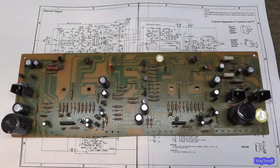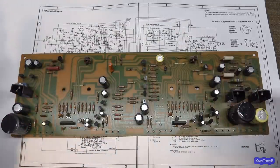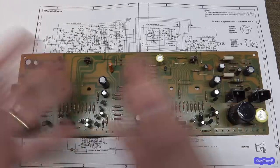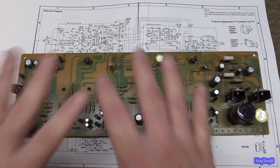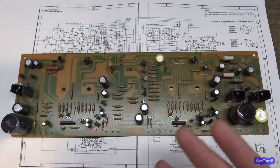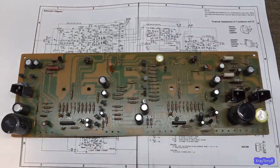Hi everybody, and welcome back to what is, I think, part four. So in this video, we're going to focus on the meter amp assembly board, and this is more than just the metering amp. This is kind of a convoluted thing — all this just to drive the meters, to give you an accurate representation of the power going to the speakers, as long as the speakers are 8 ohms. Craziness.